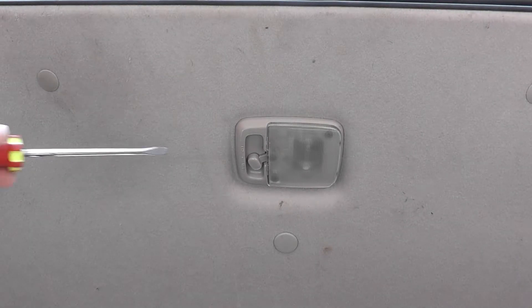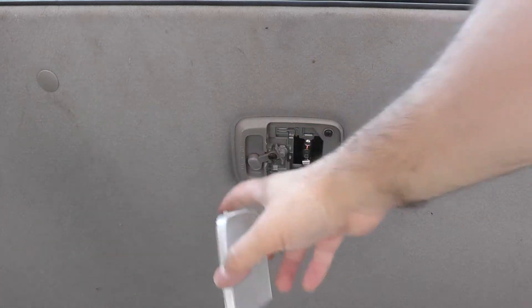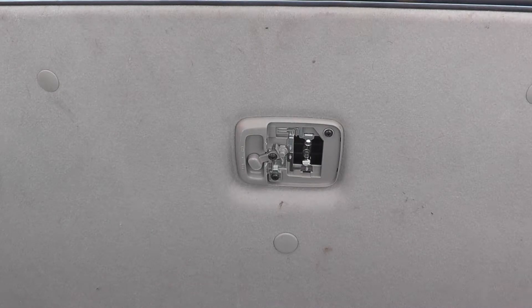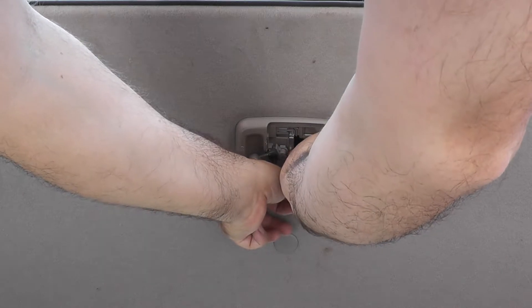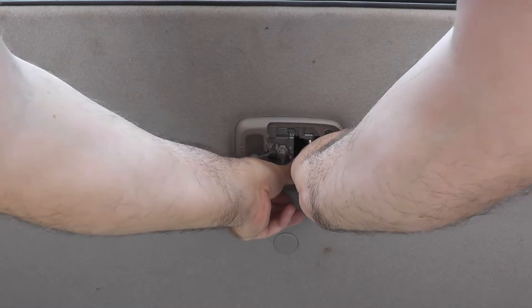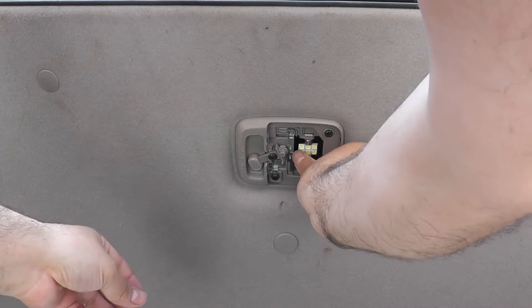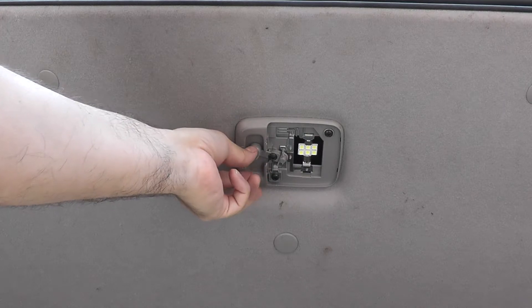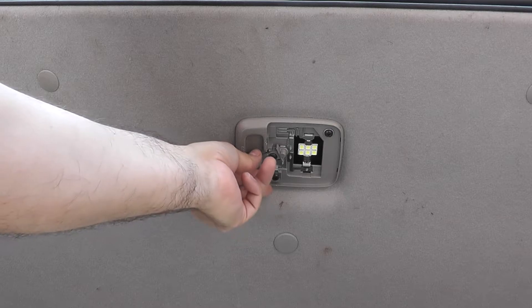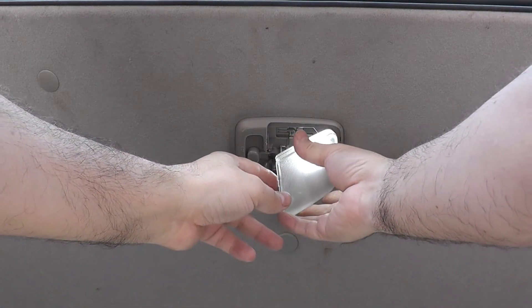In the hatch we do the exact same thing as the middle seat — pull one side of the cover down, then the other. Press the bulb forward or sideways to release it. Replace it with the new LED, putting one side in first and sliding it into place. Test it — you can see it working in the on position, door position, and off. Put the cover back on the same way as the last one.